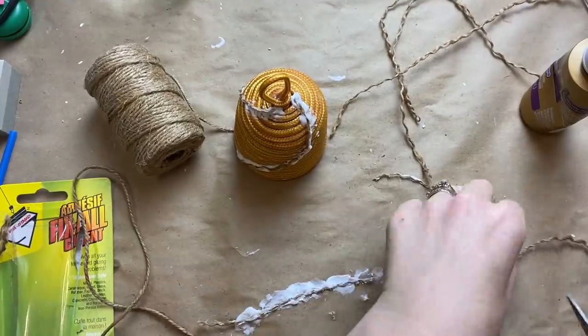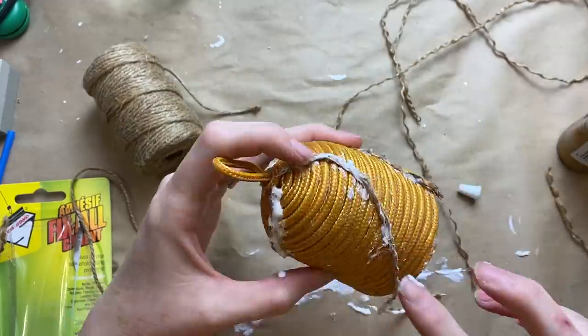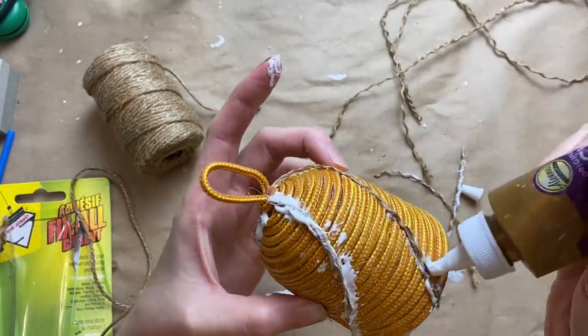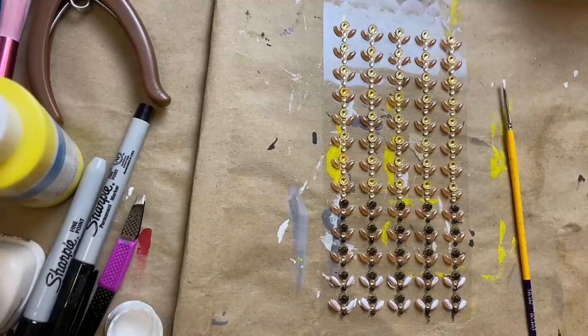The glue dries clear so I don't have to worry about that too much. When I'm done with the whole project I just give it a coat of satin or matte finish spray sealer, and that kind of dulls down any of the sheen of the glue, so that helps a lot.